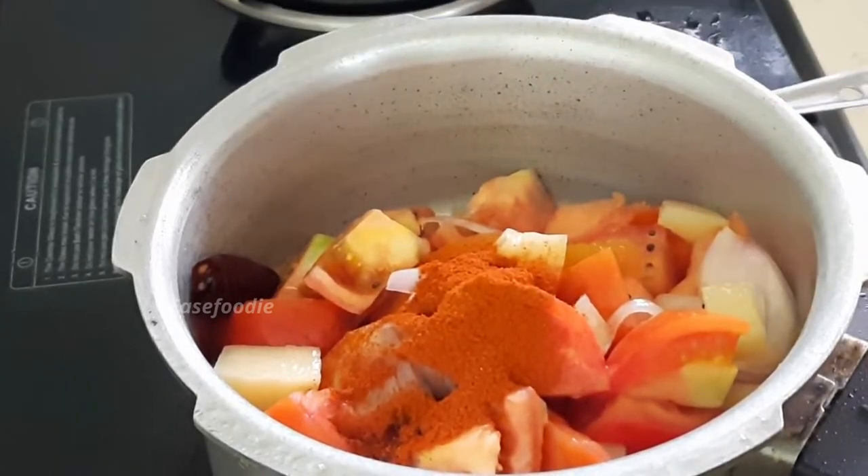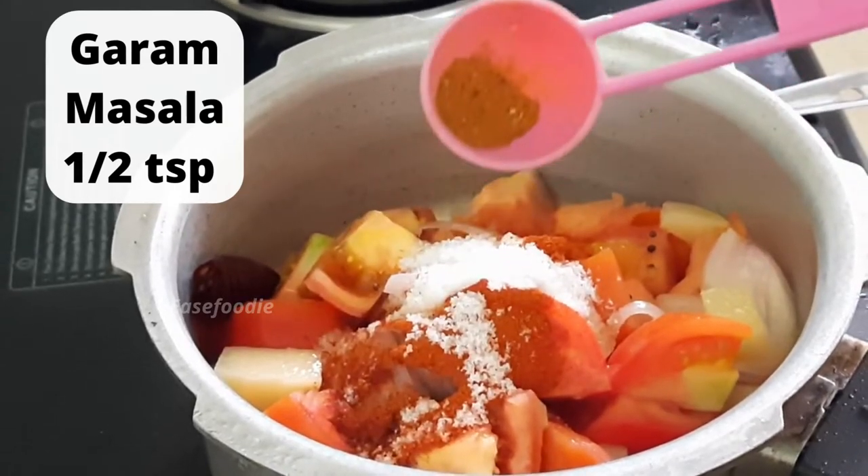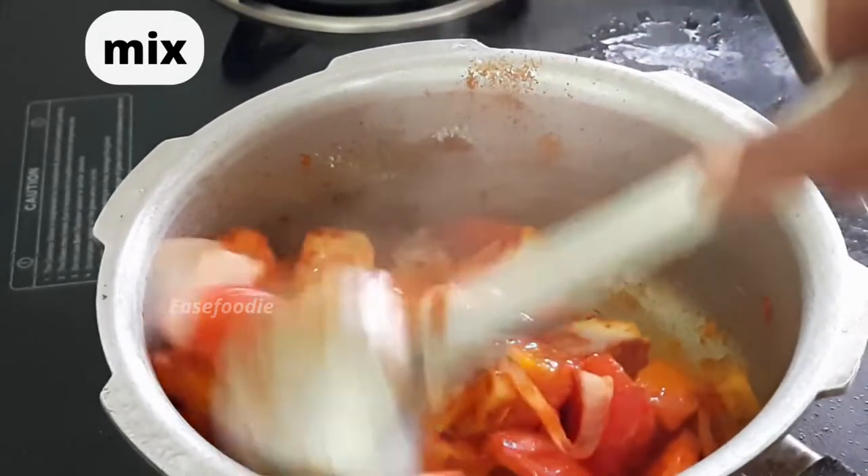Now we can add 1 tablespoon of garlic. There is half a teaspoon of garlic masala. We can make a tomato sauce.